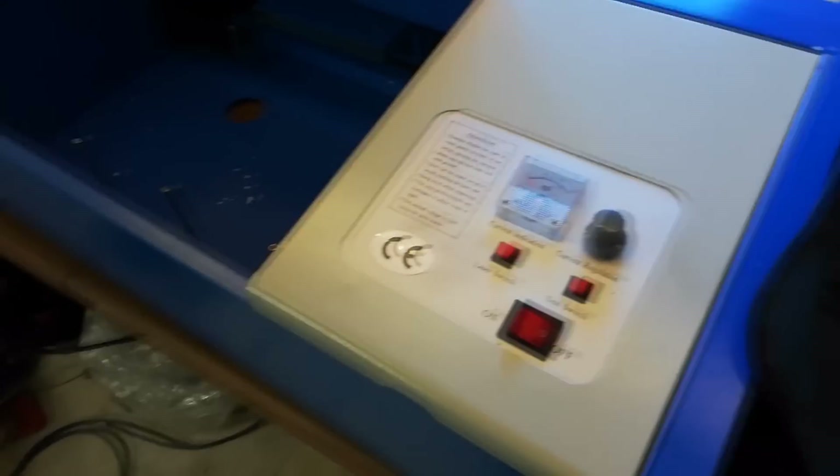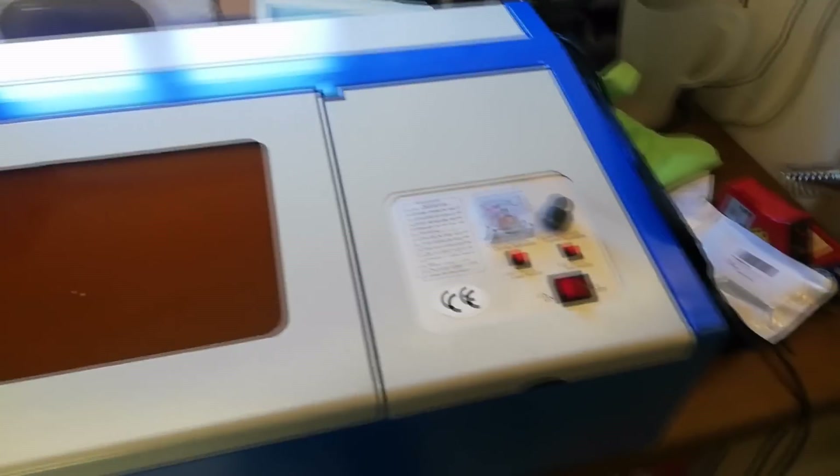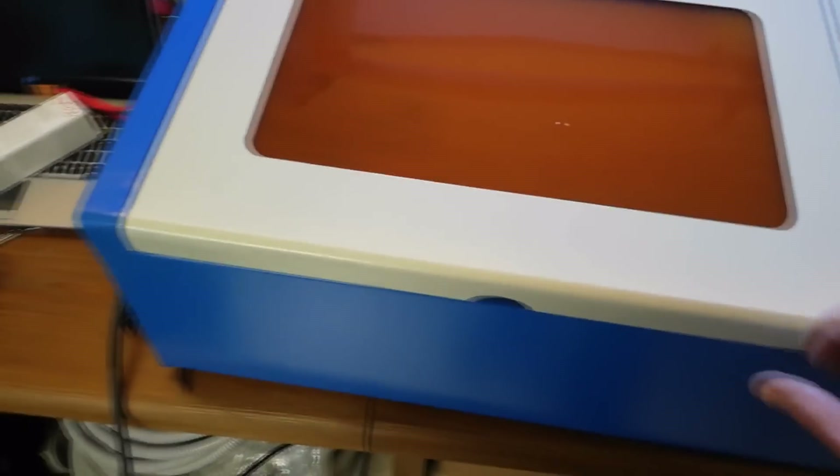Hi guys, here we are — this is the first one. This is of course the famous K40 eBay laser. Making the first mods — I just got it yesterday.